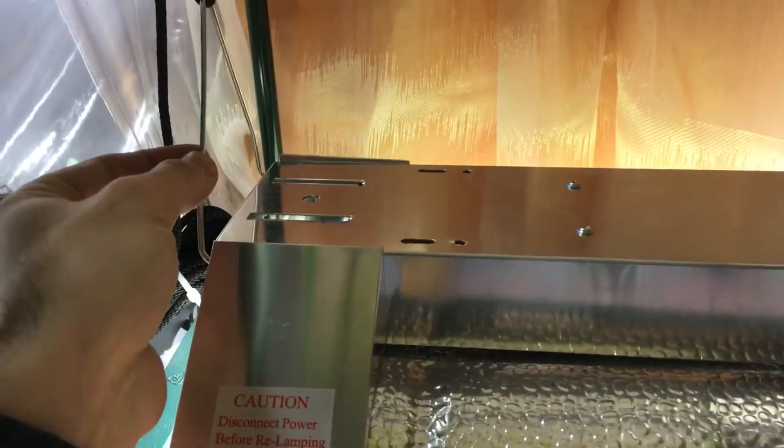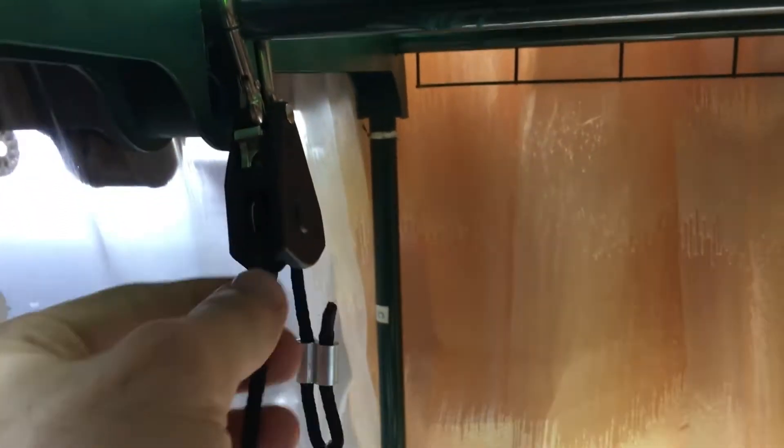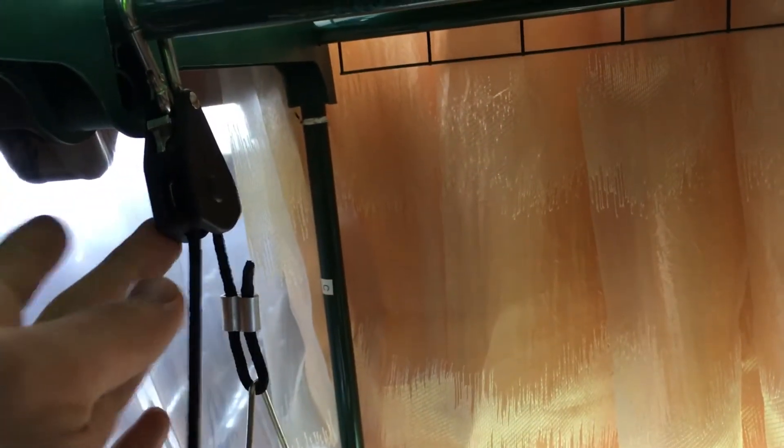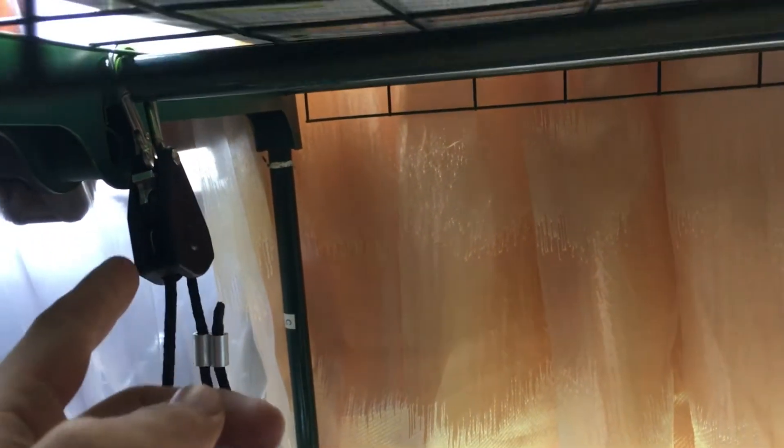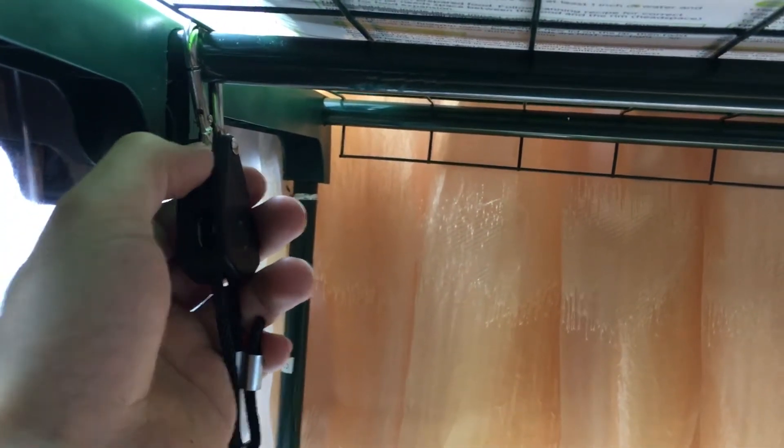The system comes with hooks and a metallic chain, but the chain is honestly garbage. You're better off getting a pulley system — it's on Amazon, the most popular one, only about five dollars, and you get two. You just press a trigger, hear a click, and it pulls up and down, adjusting by pulling the cord.